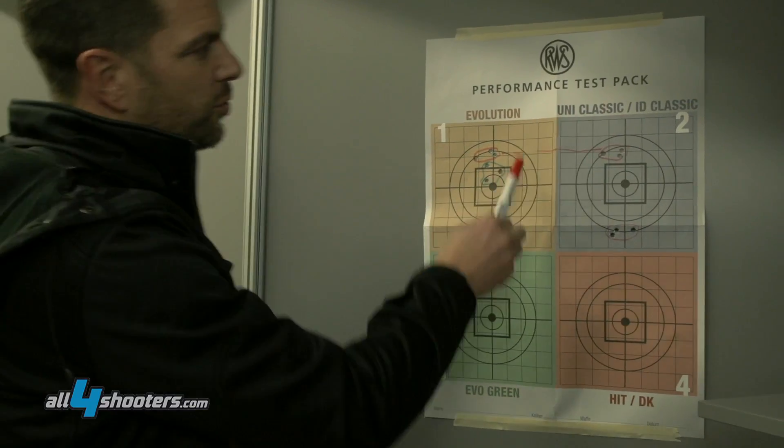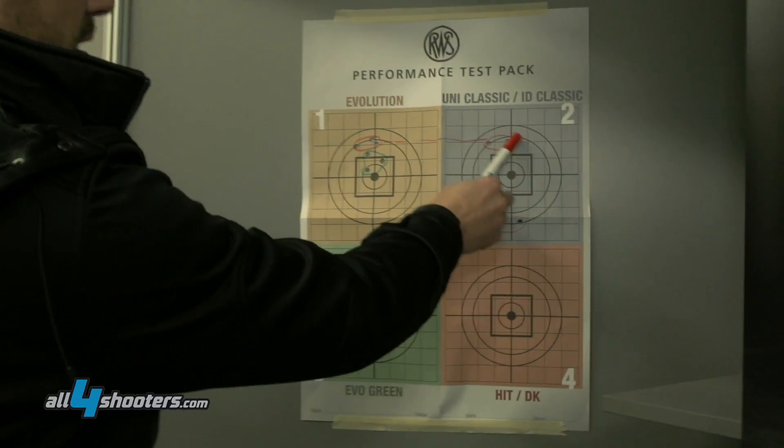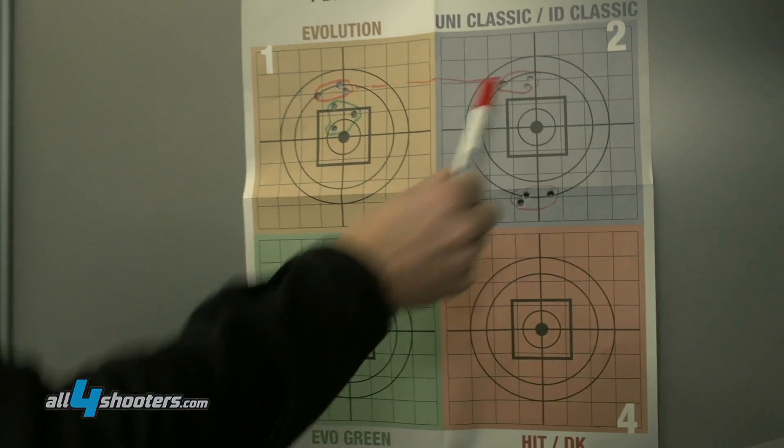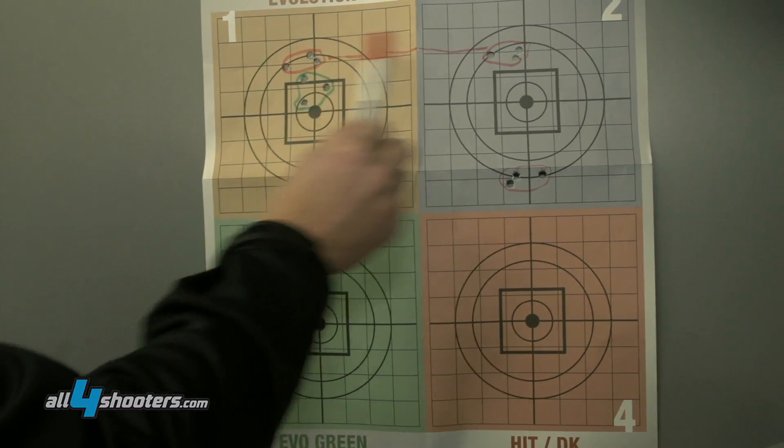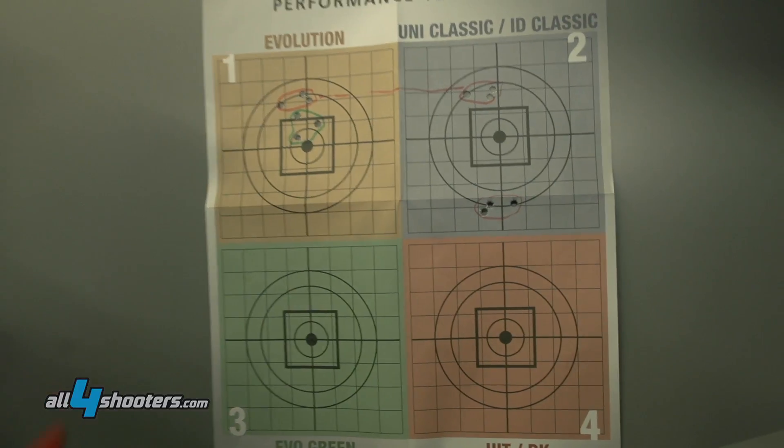The second group was shot with the Uniclassic bullets. It's also a very similar group, and you can see the aiming point is absolutely interchangeable. This tells us both bullets harmonize quite well with the barrel.